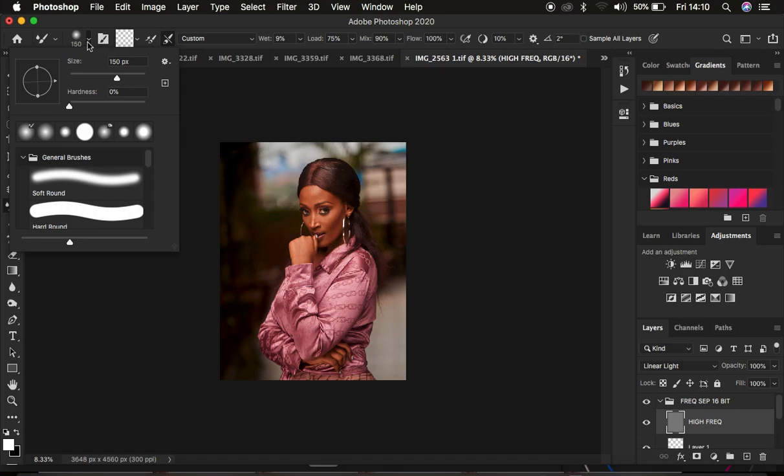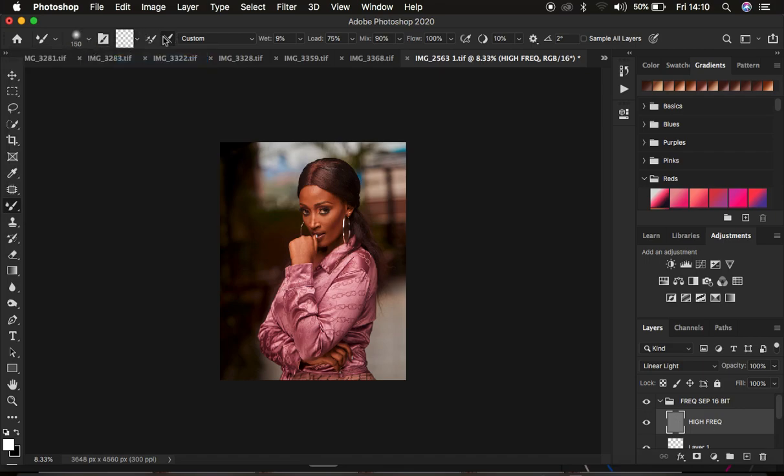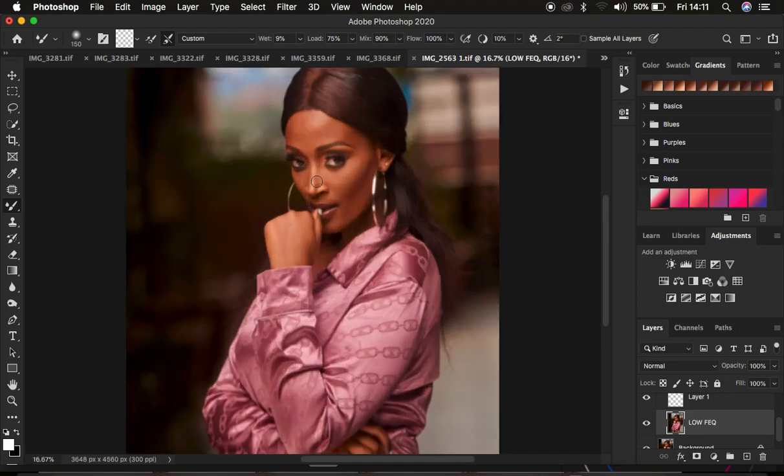With frequency separation, I'll delete the black and white layer. The first thing I do is get the Mixer Brush tool — right-click on brushes and select it. Set it up correctly: hardness at 0, make sure it is Clean, and make sure the option to clean the brush after each stroke is selected. Set the Wet to 9, Load to 75, Mix to 90, and Flow to 100%. Make sure Sample All Layers is not checked. Then hide the high frequency layer and select the low frequency layer.